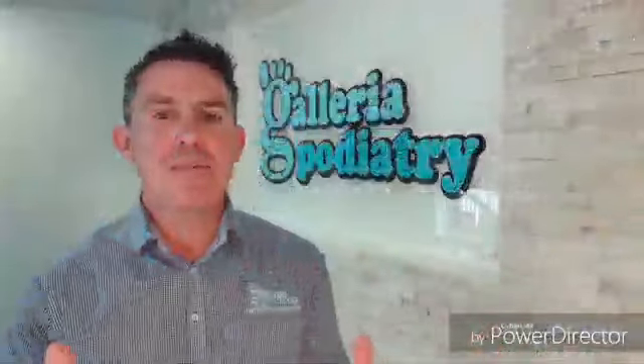Hey there, my name's Nick and I'm from Galleria Podiatry. If you've got heel pain or arch pain, then this three minute video is definitely for you. Make sure you watch it right to the end, because this is going to change everything for you.